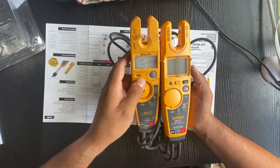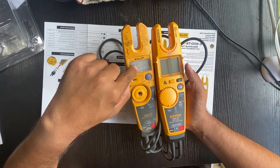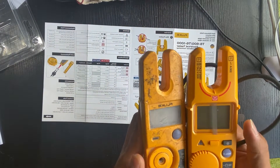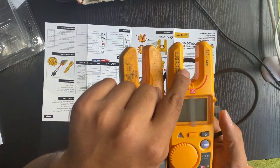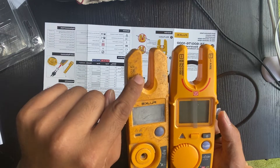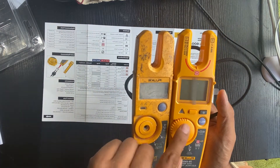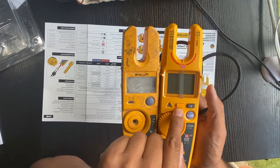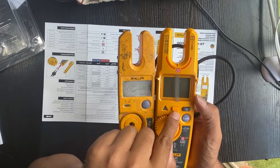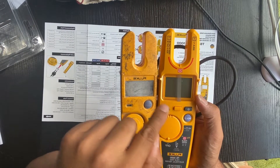The screen is a bit bigger than the T5, and the fork is a bit bigger as well. The T6 is a bit bigger than the T5 overall. There's also one extra button here that lets you change the mode to volt AC and also shows you hertz.